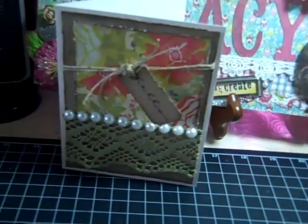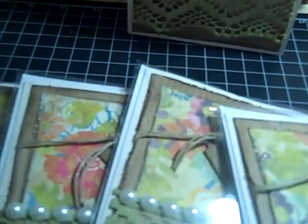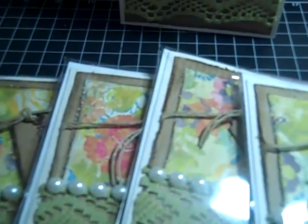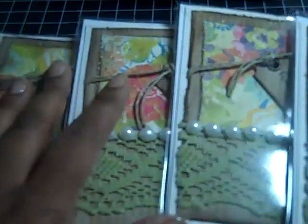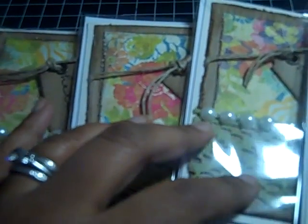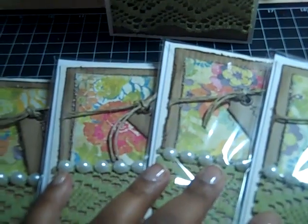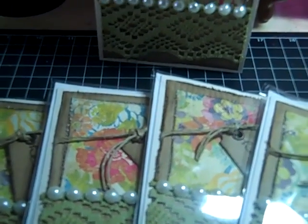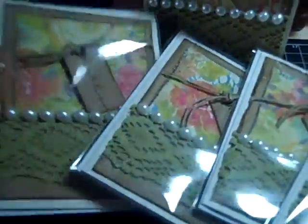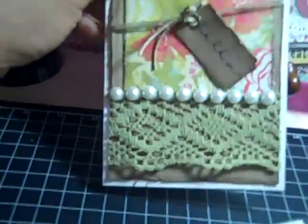I loved it, loved doing it. I like these cards especially for swaps because I don't do stamped images for swaps — coloring stamped images takes a lot of time, at least for me. I love it but I can't replicate it; it probably wouldn't look the same, and then I get bored and it takes too much time. So that's why I generally don't do stamped images for my swaps. These are ready to go, I have to get those out in the mail.